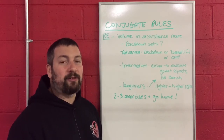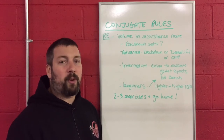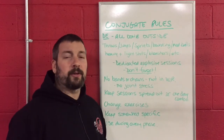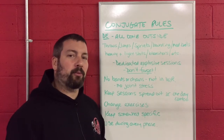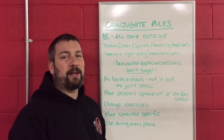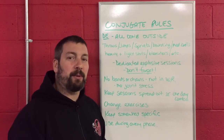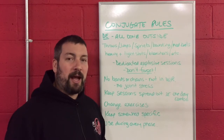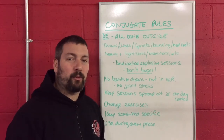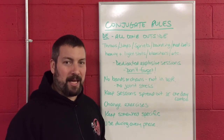The last part of conjugate training we haven't touched on much is the dynamic effort method. The dynamic effort method is typically the other two days in the week that you are in the weight room, and these are dedicated sessions where you are moving a lighter percentage of weight as fast as you possibly can.